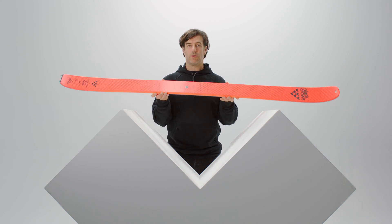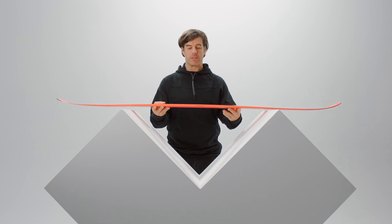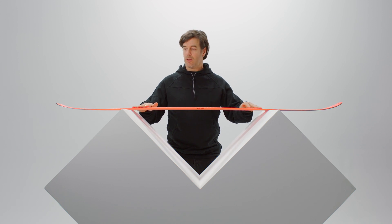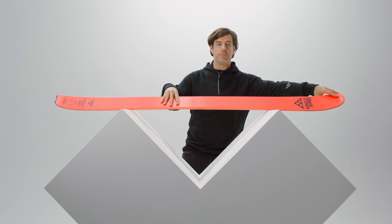Hello, my name is Julien Regnier. I'll present you the new Draco. It's the new ski that I designed this year and it's a freebird ski with a 110 underfoot, classic camber with a long rocker in the tail and in the tip with a little bit of a notch in the middle.